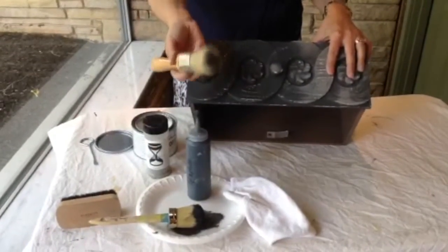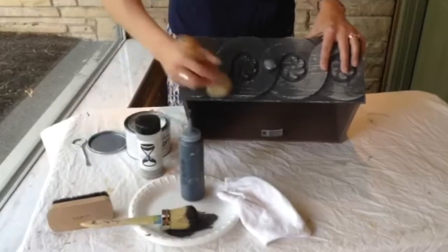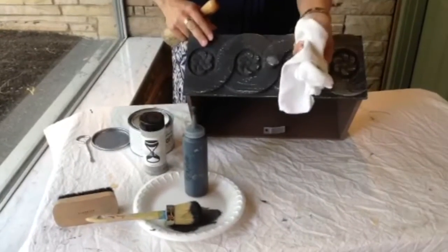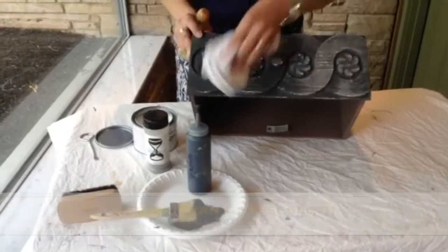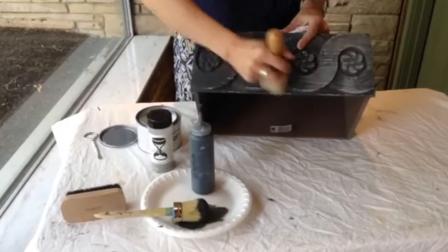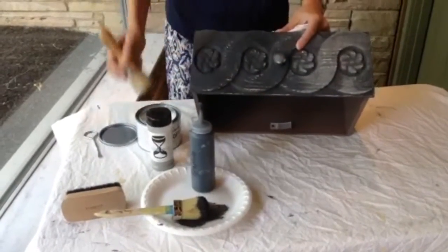The nice thing about the wax brush is it really helps push it into all of these details and you can scoop out the excess so that you don't get too much wax in there. Now typically when you're waxing you want to make sure that you wipe off the excess with a cloth — this is one of our better than cheesecloth towels from Coda Artisans. It's our favorite towel to use and we wipe the excess off the surface so that it's not too wet. When doing aging dust you do want a slightly heavier application so that the wax can get tacky so that there's something for the aging dust to stick to.